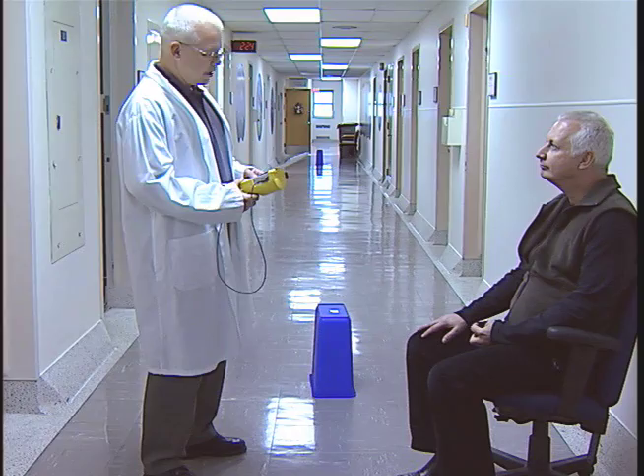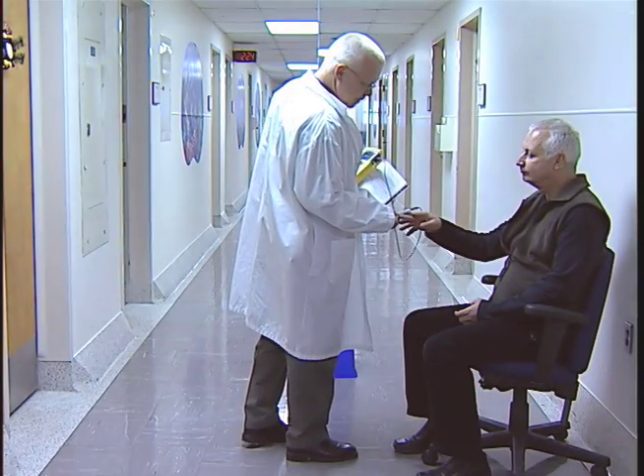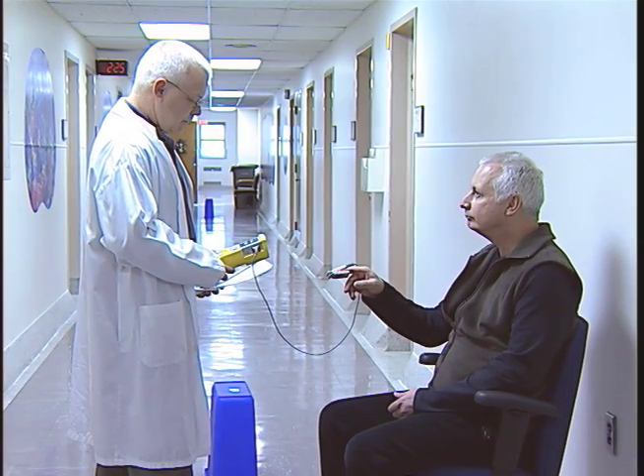A technician will carefully explain the test to you and ask if you have any questions. Your blood pressure, heart rate, breathing rate, and blood oxygen levels will be measured before the test.